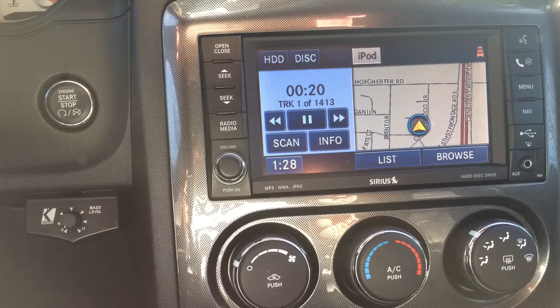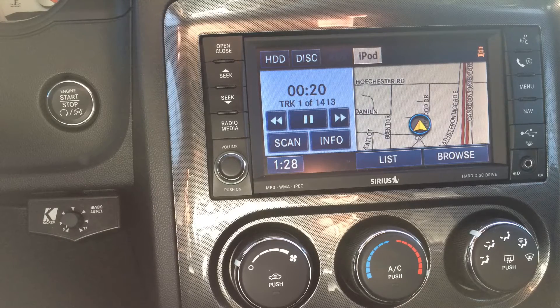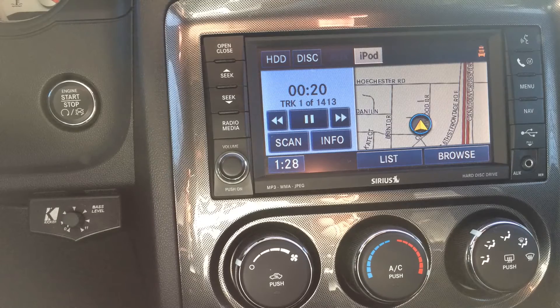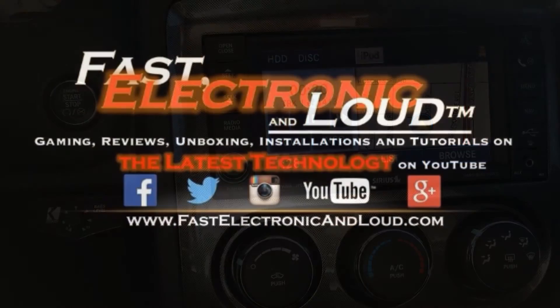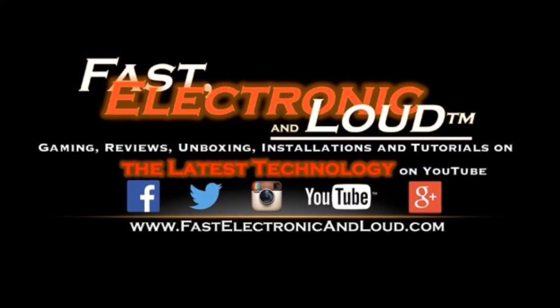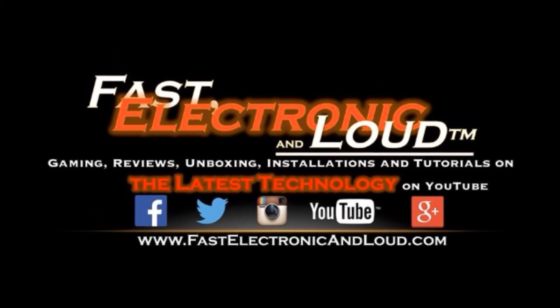So if you like this video, go ahead and do the right thing — give us a thumbs up, hit subscribe, it helps us out. Add it to your favorites and someone might see it who could benefit from this. As always, brought to you by Fast Electronic and Loud, and we do bring it to you Fast, Electronic, and of course Loud. This is Ryan, and thanks for watching. I'll see you next time.